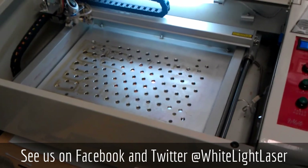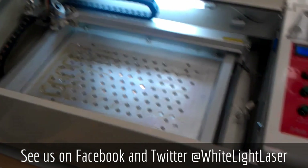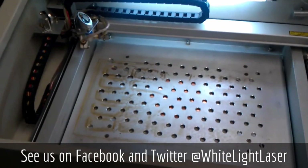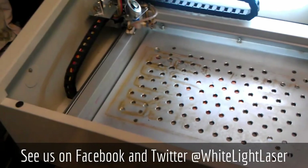These axis modifications actually cost me nothing — free. Simply changing the way the axis works. Obviously this will void your warranty if you still have one.